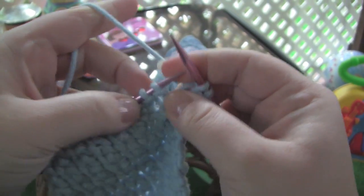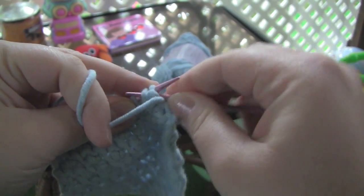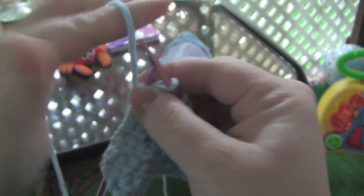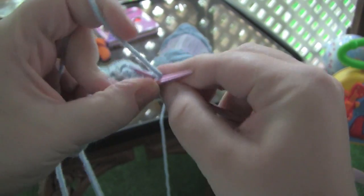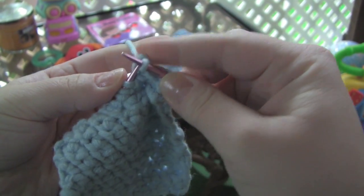You're just going to do that all the way across the second row: purl two together, and then knit the same two together, and then drop off the left needle.